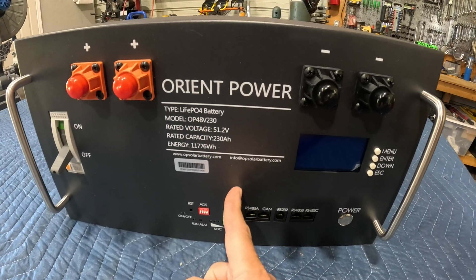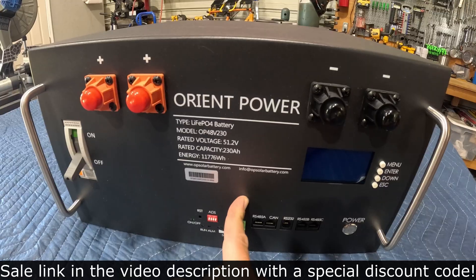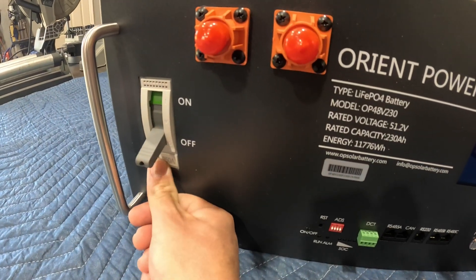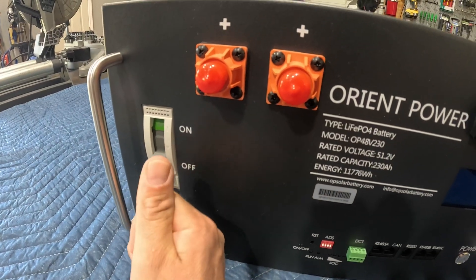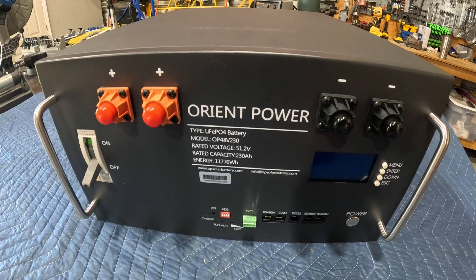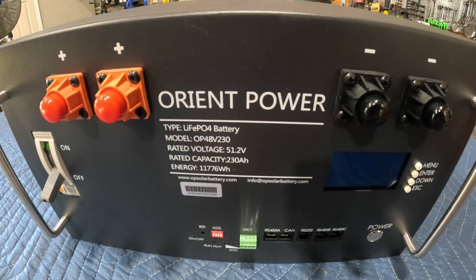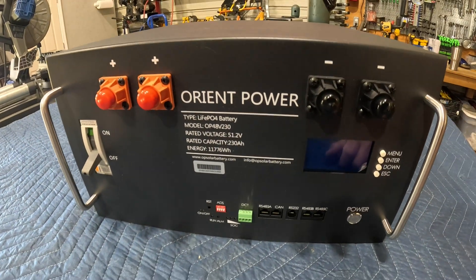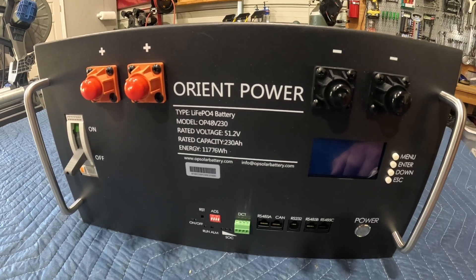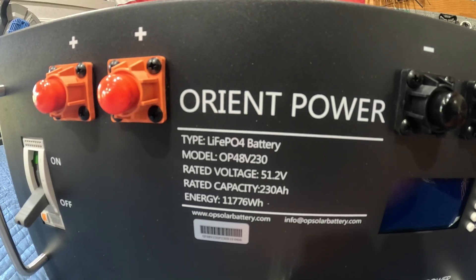This massive battery just dropped $500 on their website. I don't know if that's a permanent price drop or a sale — I'll put a link in the description so you can check that out. For starters, we have a large 250-amp built-in circuit breaker, dual positive and negative lugs so we can parallel into other batteries. You can parallel up to 15 of these batteries, which would give you a massive 176,000 watt hours — I definitely don't need anywhere near that much.